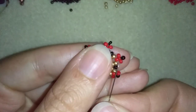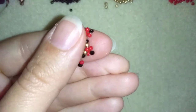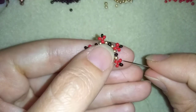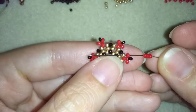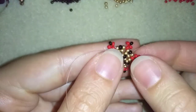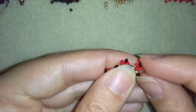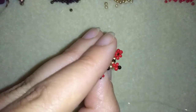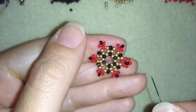Now I have this shape, and in my next step I'm going into this red bead. Here I want to take three red beads and go into this red bead on the other side. I skip the black one and go around, and when I pull I make sure that this black bead pops up from this side — this will be the front part of my bracelet.